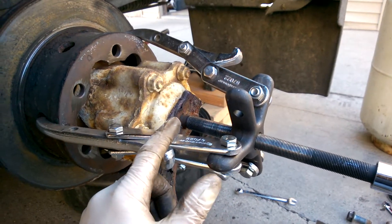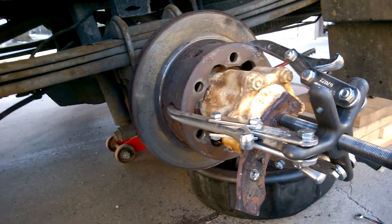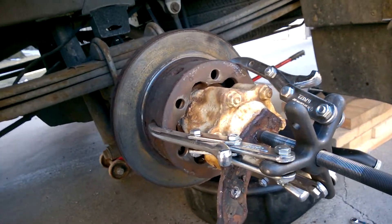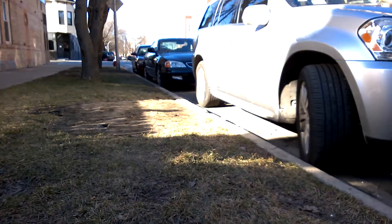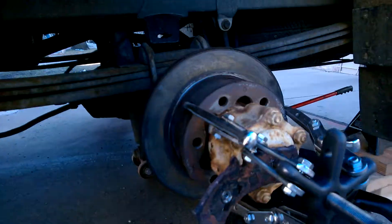This side came off a lot easier than the other side, and I think that has a lot to do with the fact that water accumulated in the other side.